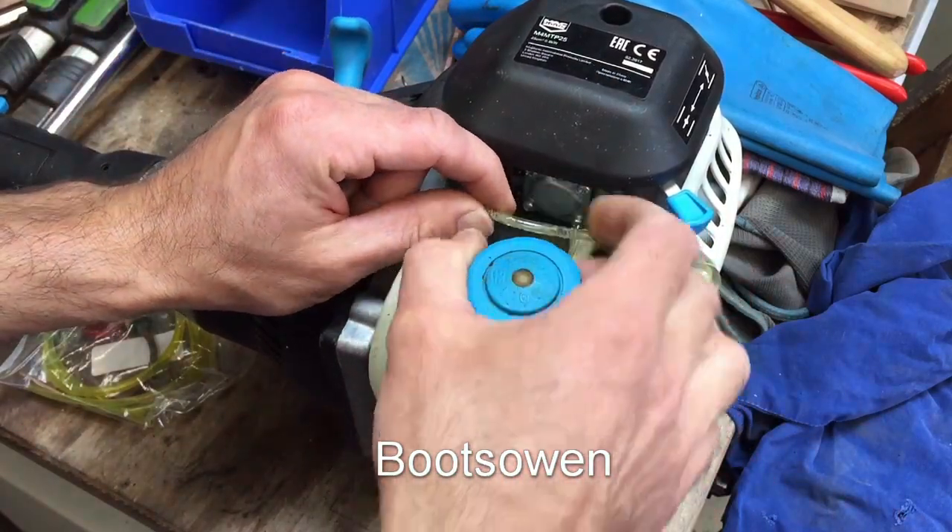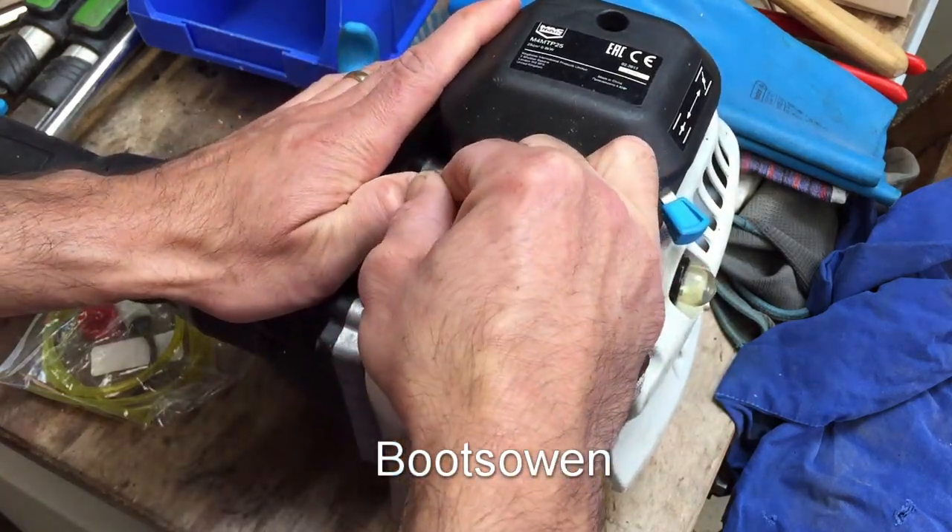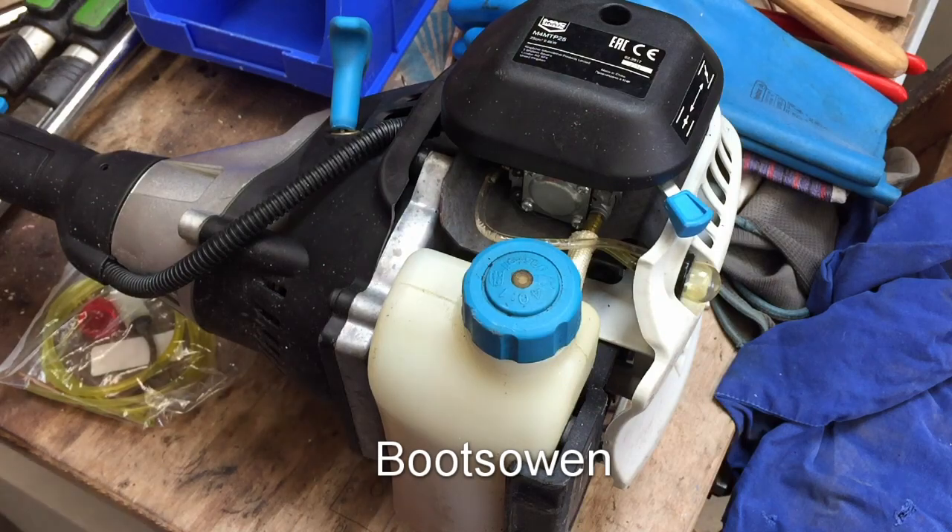Looking at this little hose here, it's all kind of scraped looking. So I'm gonna try and get it off by pulling. Doesn't seem to work, so I'm gonna need a knife.